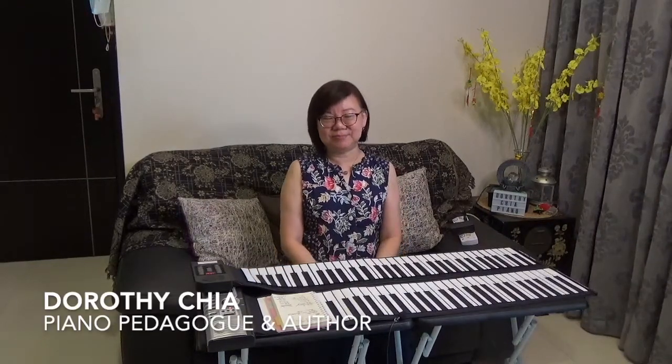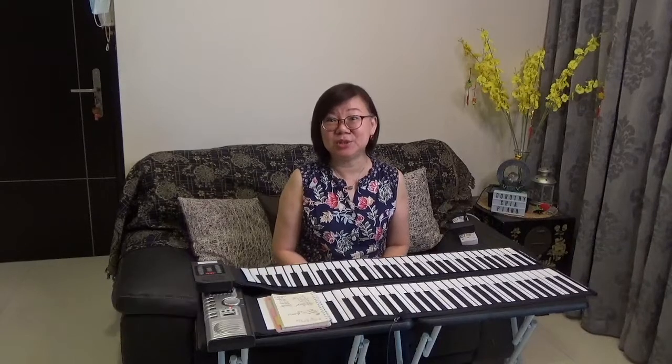Hello everyone, my name is Dorothy Chiang and welcome to my YouTube channel Dorothy Chiang Piano, where I talk about all things piano learning and piano teaching.